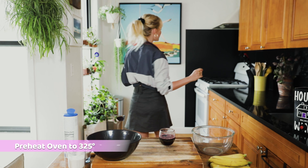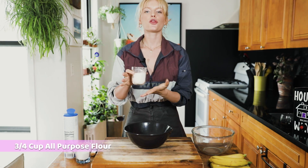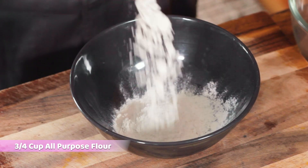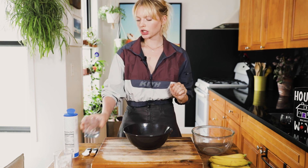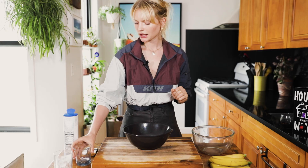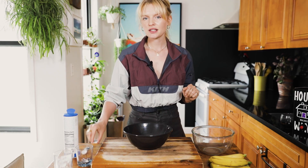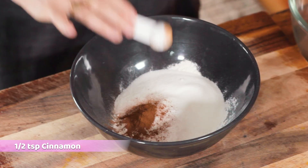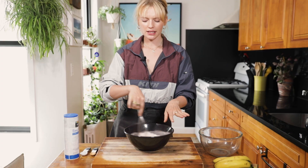We're gonna mix our dry ingredients first. We have three-fourths a cup of flour — these are conventional products: conventional baking flour, conventional sugar. Then we're gonna add half a cup of sugar, one teaspoon of baking soda, half a teaspoon of cinnamon, and half a teaspoon of salt. We're just gonna whisk these dry ingredients together right in the bowl.